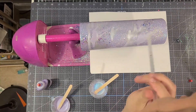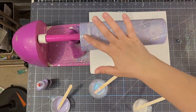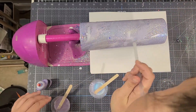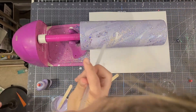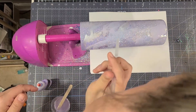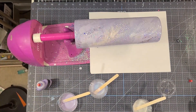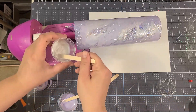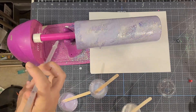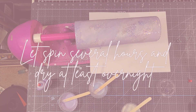I like to use a straw to spread out my mixes. I also take my finger and drag it in a diagonal pattern to help guide my mixes, then go over those lines with the straw so the lines aren't super harsh — I just like the way that combination looks. Once you're satisfied with the way it looks you can always add more. Let it spin for several hours — probably four or five — and always let it dry at least overnight before you move on.